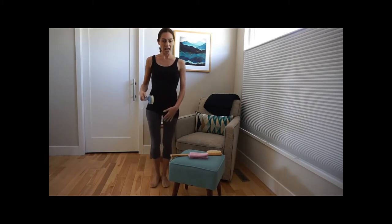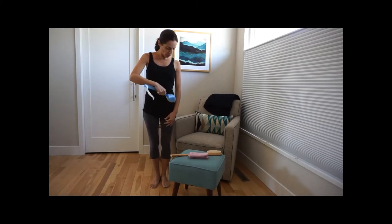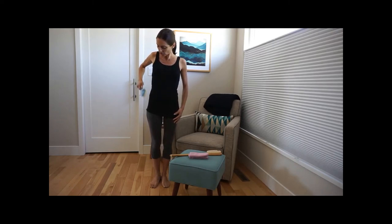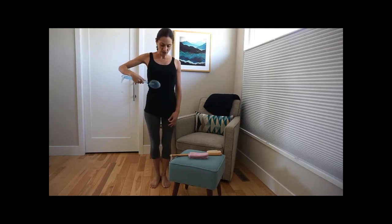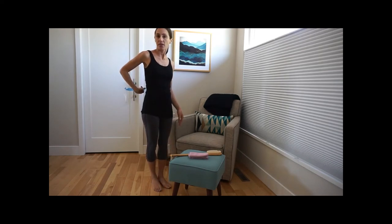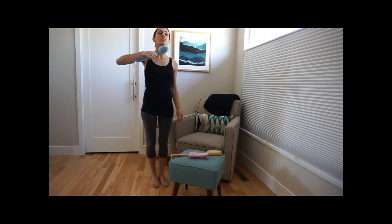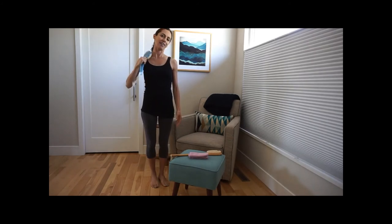Then we move on to our abdomen. We start at the bottom doing small upward strokes. When we get to our sides, we can do some larger strokes. Sometimes I'll just do some clockwise motions around the middle of my abdomen. If it's comfortable for you, you can do the same thing with your back. And then lastly, we end with our neck — doing some downward strokes all the way around the front and back of our neck.